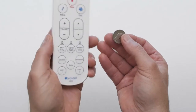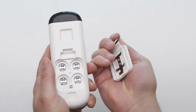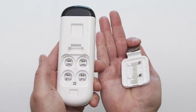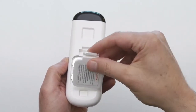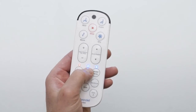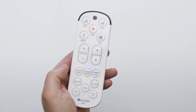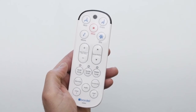To install the batteries in the remote control, remove the remote from the remote base and turn over to reveal and remove the battery cover. Insert the four coin-style batteries, plus side up, and reattach the battery cover. To test the remote, press the spray button one time. One or more LED lights above the button will illuminate if the batteries are installed correctly.